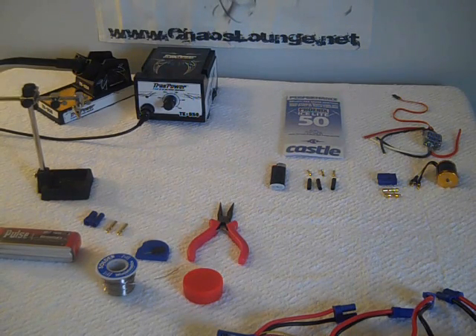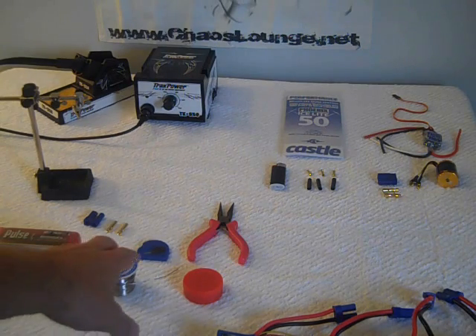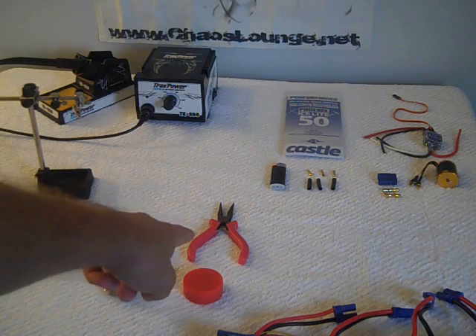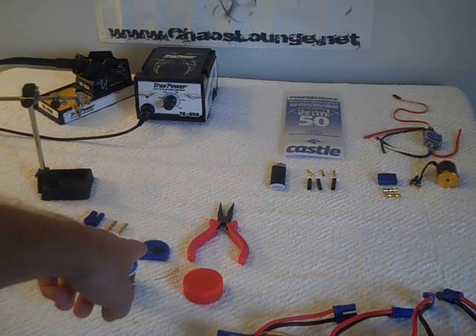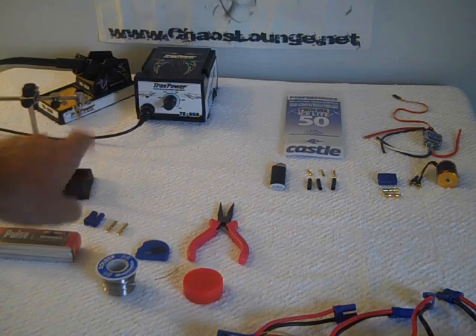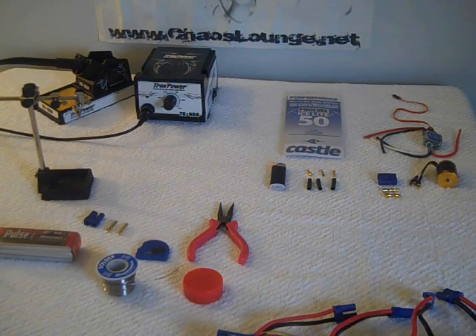Always make sure you have the necessities before you start soldering. You want to make sure you have some good solder, some flux, something to cut the wire with, a knife or strippers to strip the sheathing with. You want to make sure you have a good soldering system. This is a Trackpower soldering station, the TK950. I got it from my local hobby store — it was $69.95 and it comes with a five-year warranty. I've been very happy with it.